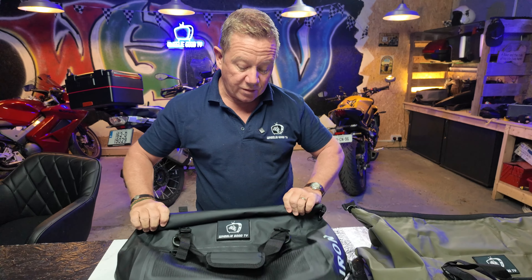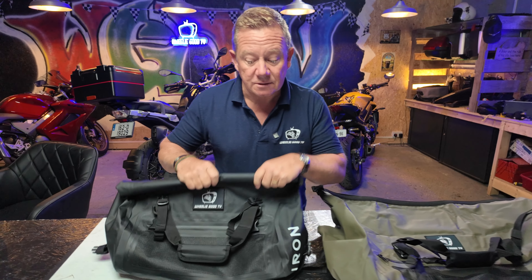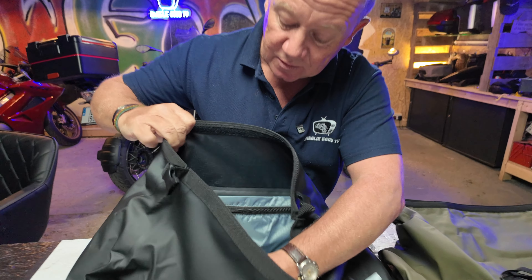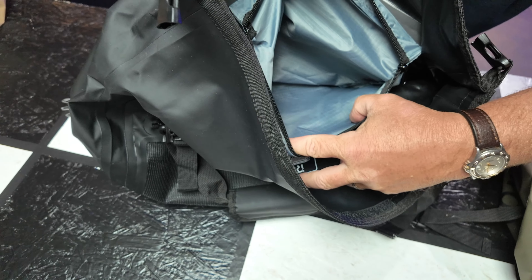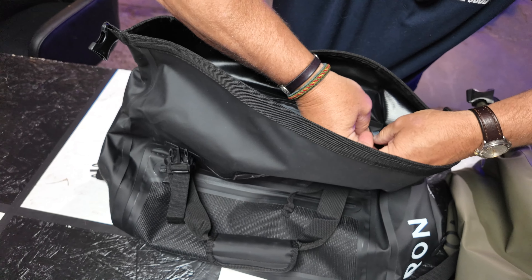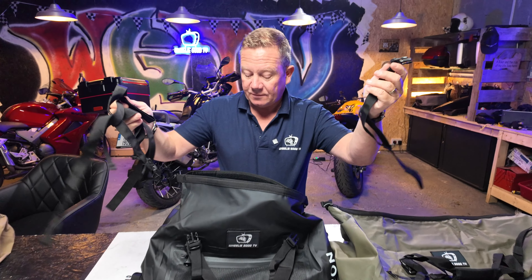The reason I wanted the 30-litre — for instance, last week I went to my accountants in Dublin on a motorbike, an hour and a half away, and I put all my paperwork and receipts in here. Inside, there's another little pocket for those really important things you want to keep separate or safe, so they don't get mixed up with everything else. It also comes with four tie-down straps for just about any motorbike.